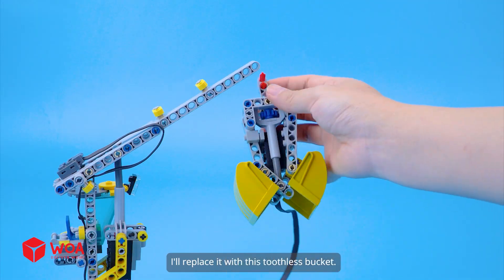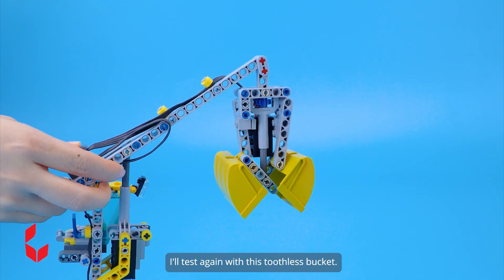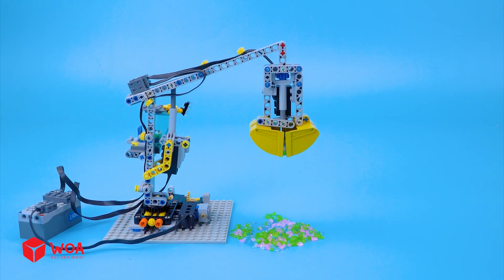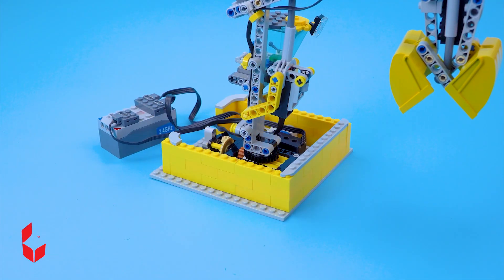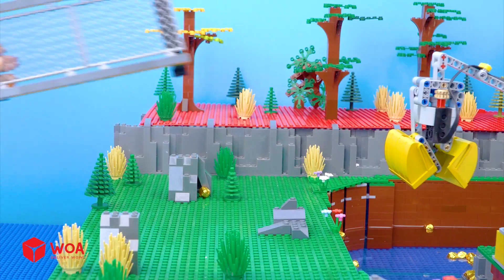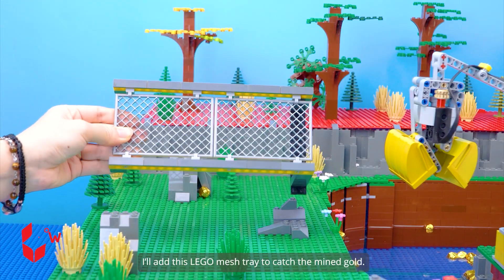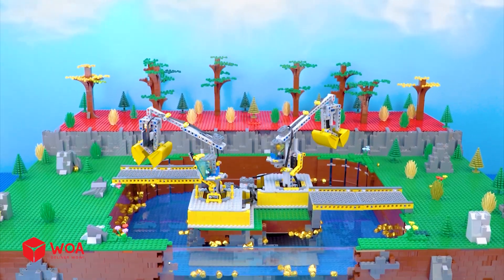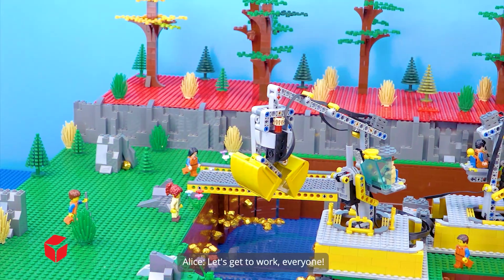I'll replace it with this toothless bucket and test again. Gold mining crane is complete. I'll add this LEGO mesh tray to catch the mined gold.